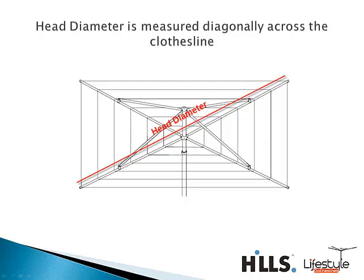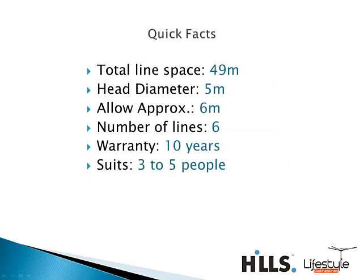This model has a 5 meter diameter, measured point to point diagonally right across the clothesline. If you're working out whether this will suit your backyard, we always recommend a 6 meter spacing with a head diameter of 5 meters, to allow the clothesline enough room to rotate freely without any interference.